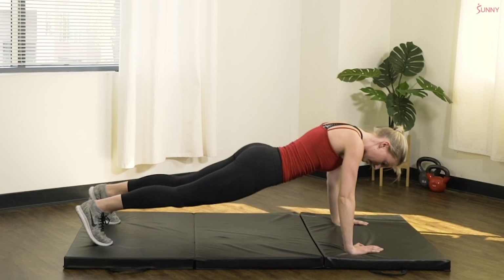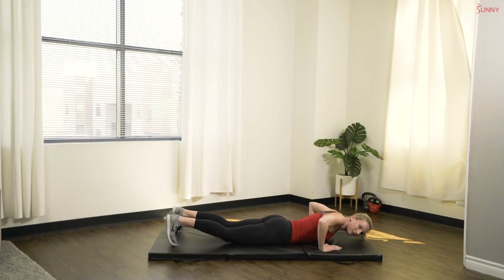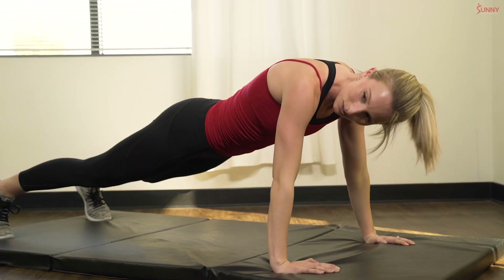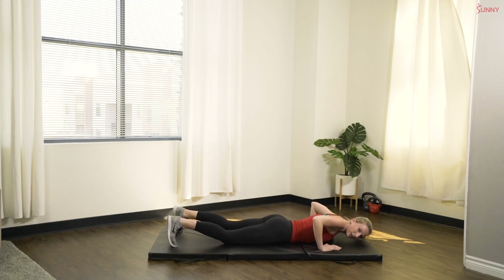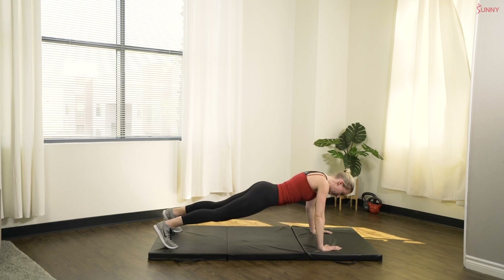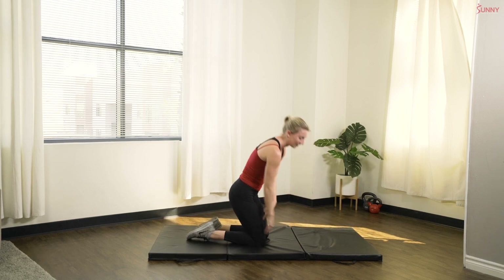Great job. Keep breathing, we're almost there. We have 15 more seconds. If you need to stop, don't stop — just head straight to your knees or even hold that plank position. Keep moving. In three, two, one, and rest. My arms are feeling the burn.